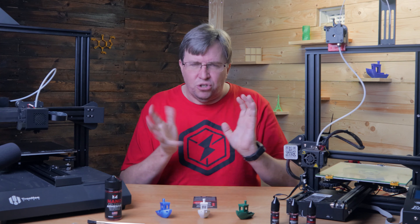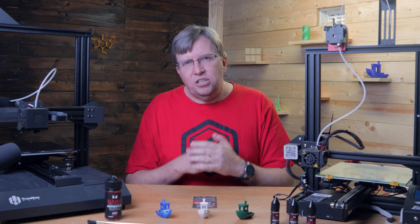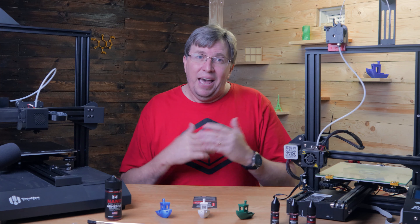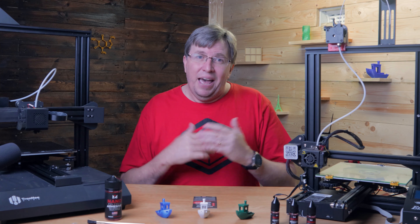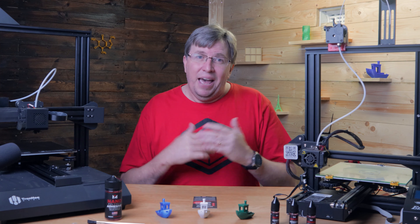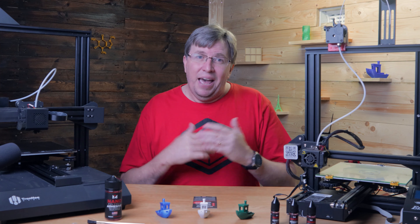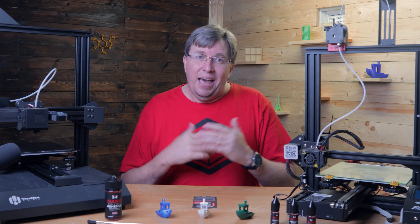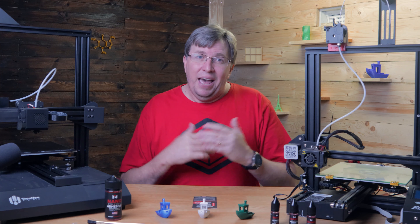Maybe I'll speak to Vision Miner and we can make an arrangement for them to ship from their side in a future video. For now I'm giving away these three bottles to South African subscribers. Please subscribe to the channel, give us a like, and in the comments: the first person to tell me what that chemical symbol is in the background wins the first bottle. The second bottle goes to the first person who tells me what ABS stands for. The third bottle goes to anyone who can tell me what PETG stands for.